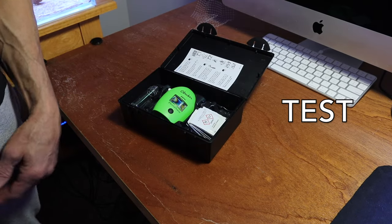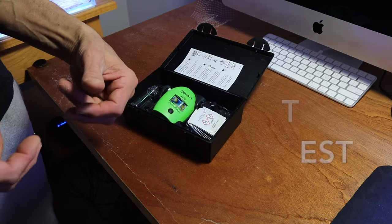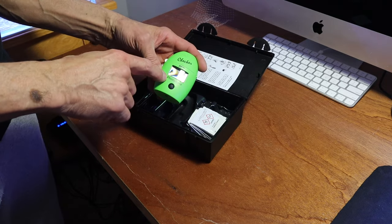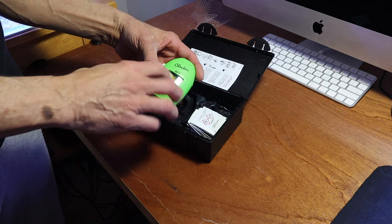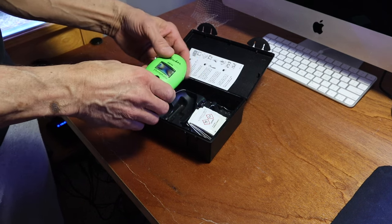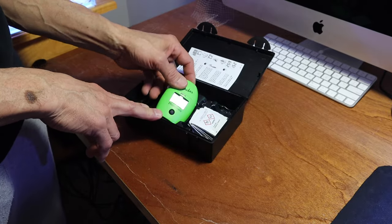All right, we can talk about phosphate on paper and the science behind it, but what you need to do is get a decent tester. This is a Hannah digital tester — test your water to see what your phosphate level is to start out. That's the first thing you want to do.